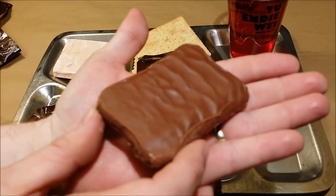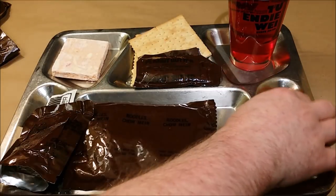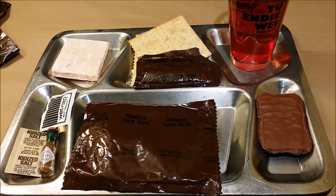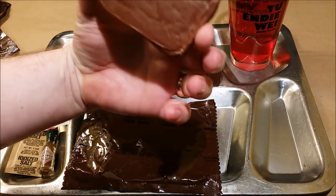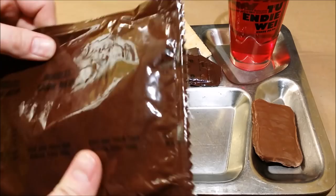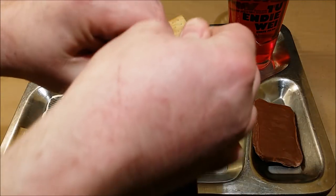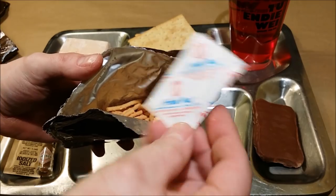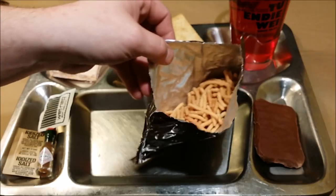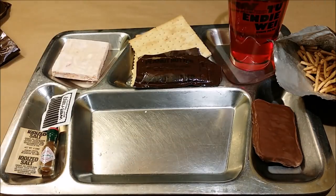Next we'll take a look at the cookie bar, chocolate covered. That looks absolutely perfect and smells amazing — like a really rich milk chocolate. It doesn't really smell shelf-stable, which is surprising. The last thing to open is the chow mein noodles. There's a fresh desiccant pack in there. I'm going to hold off dumping them out until we get the main entree out.